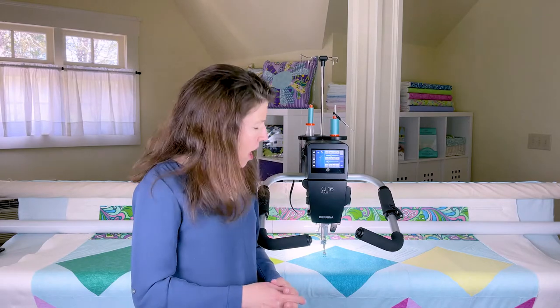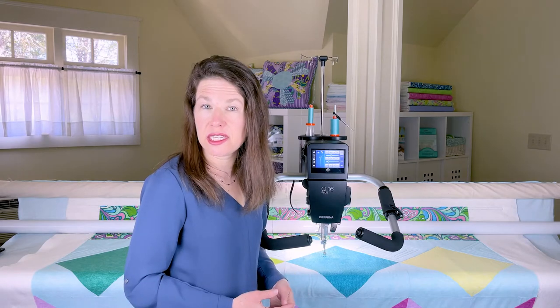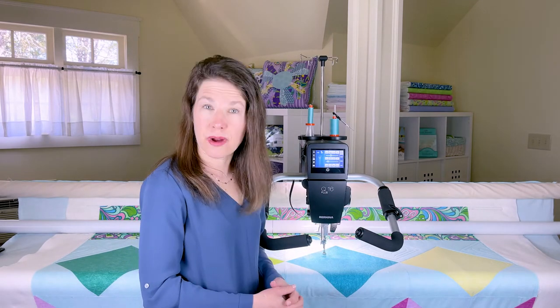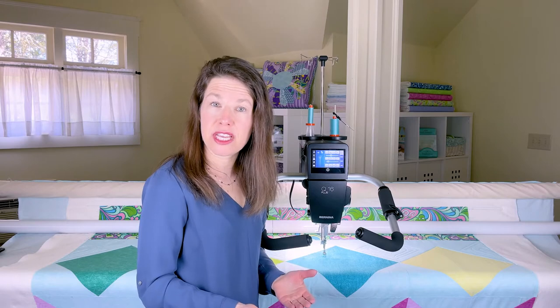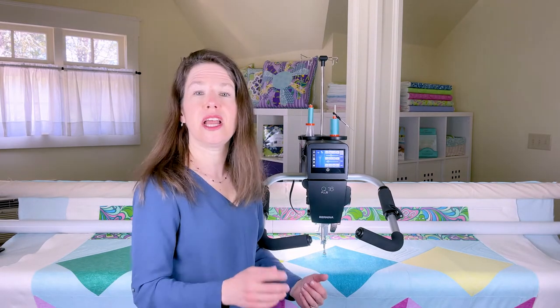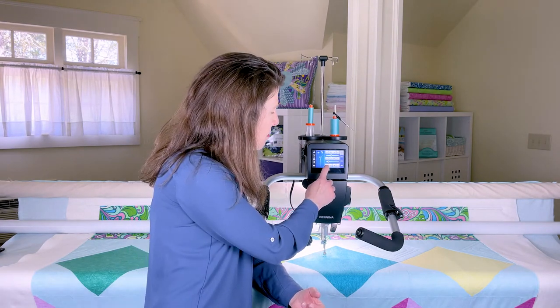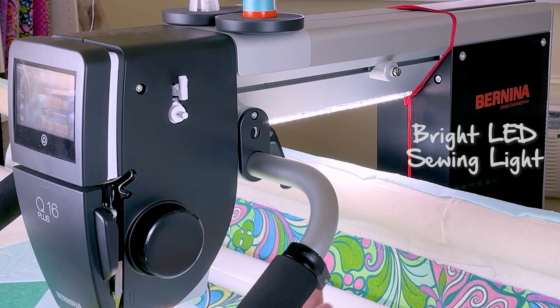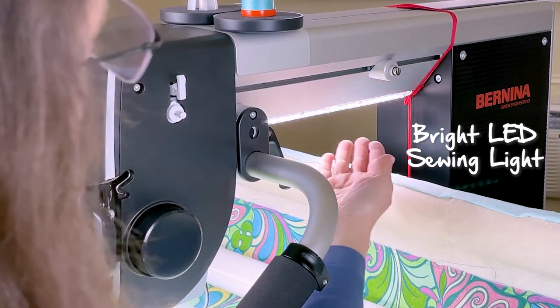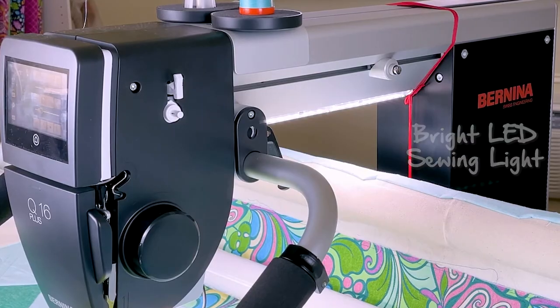I change these settings pretty frequently as I quilt to help eliminate fatigue. I also love how you can program the handle button — I'm right-handed, so I keep my power button on the right side of the machine, but if I were left-handed I could change it to the left side, simply by touching a button on the bottom of the screen. I really appreciate the enhanced visibility given by the LED lighting — it makes it easy to quilt even at night.